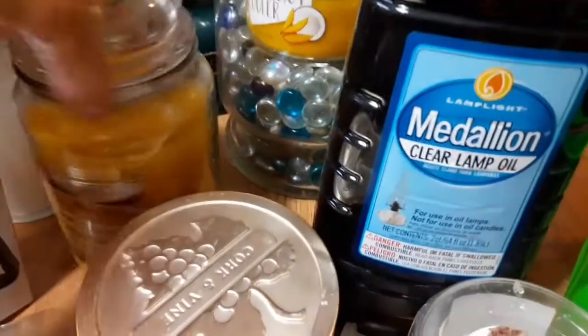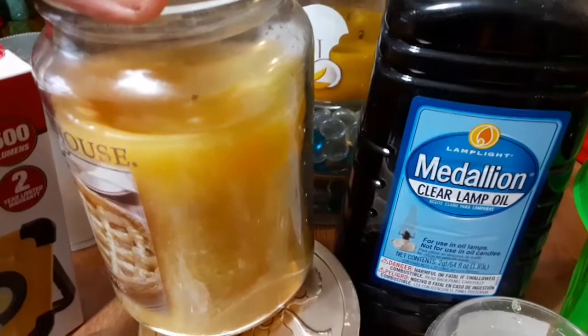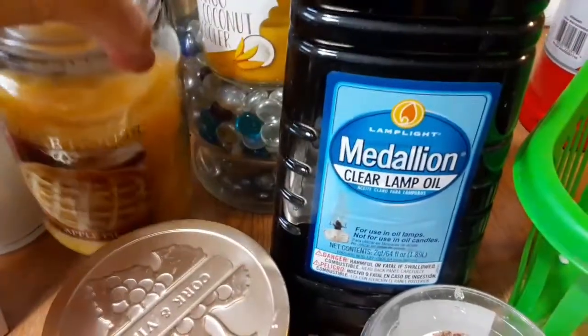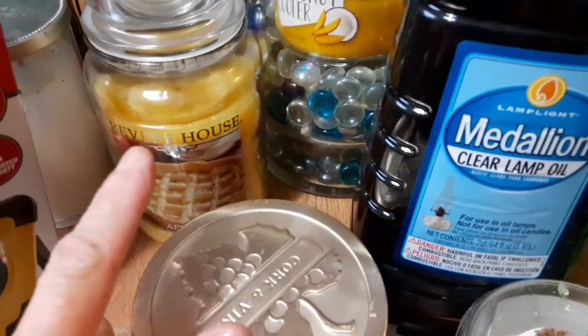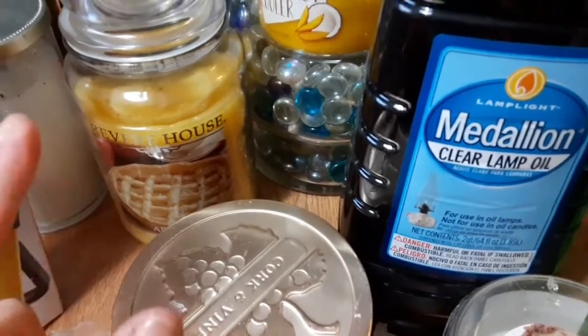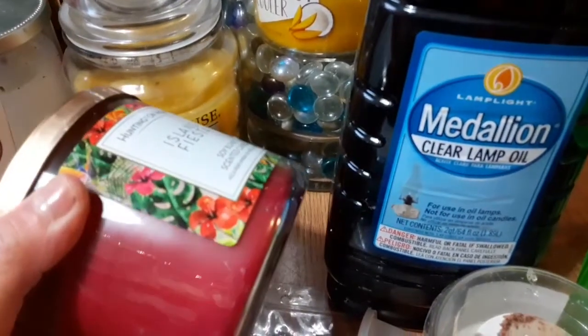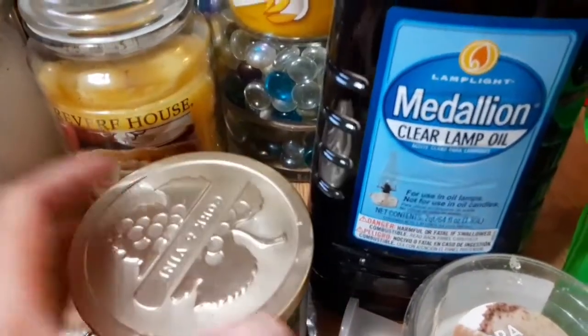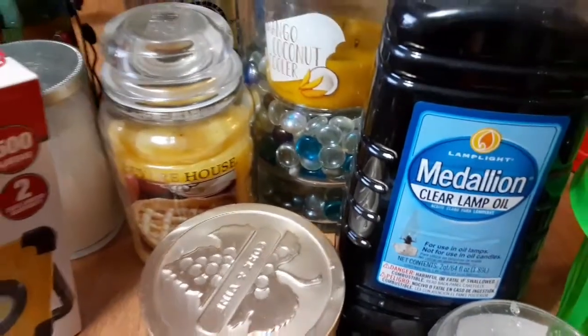These paraffin wax candles — they last a long time compared to soy. So if you guys are trying to use candles for lighting purposes, those type of candles are the best. And then soy, of course, is for ambiance and aroma. So it just depends what you guys are into.